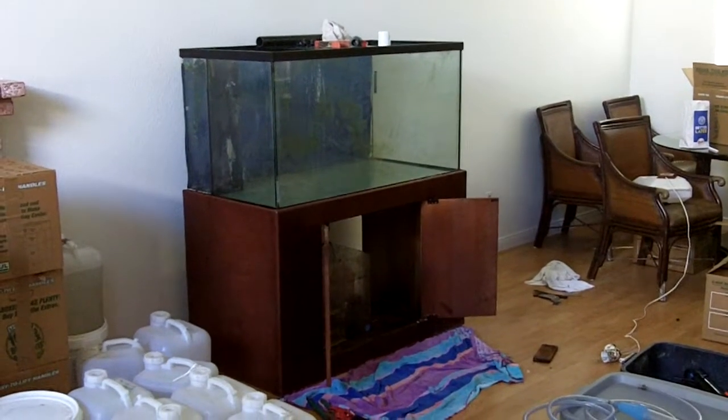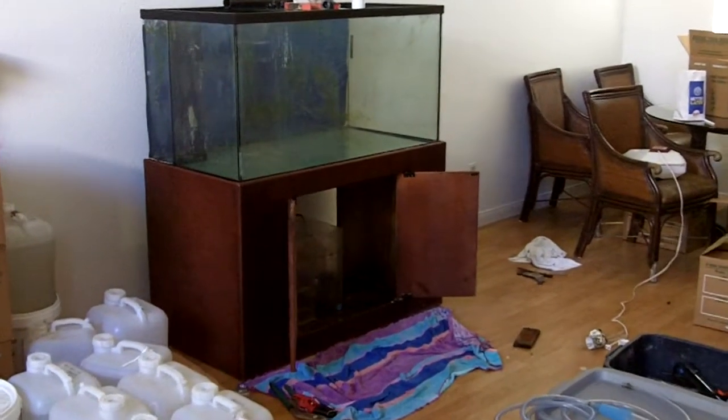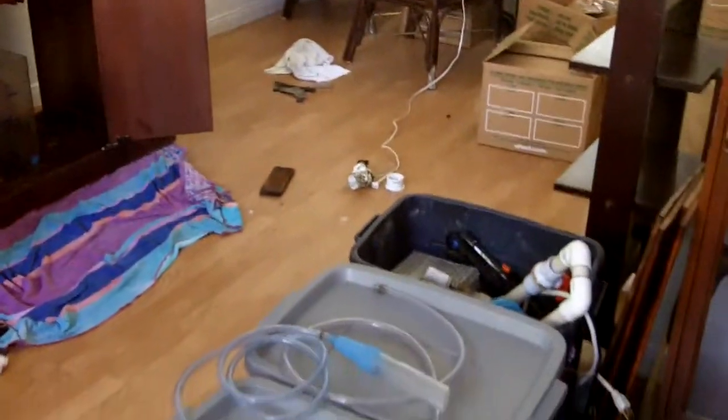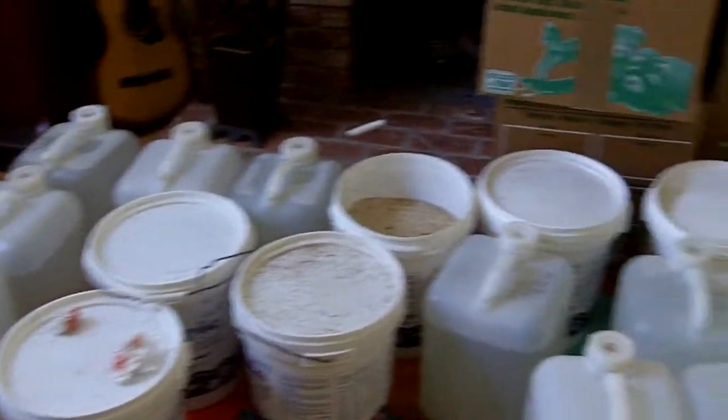Hello, this is Jason with Saltwater Solutions, and this is part two on the basics of moving an aquarium. We got the aquarium all emptied and moved here. We got it in the spot we wanted. And we have our rocks, our water, our fish, our sand all ready to go.